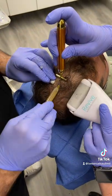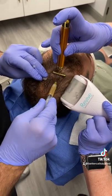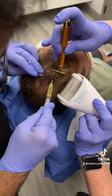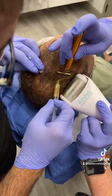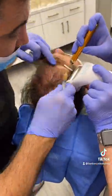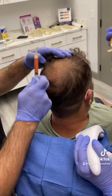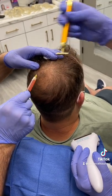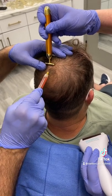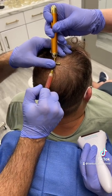This is a small 30-gauge needle and we're going to spread every about half a centimeter apart, putting little aliquots of the PRP. Here's the crown area — we're going to put some right here, little aliquots of the PRP going in.